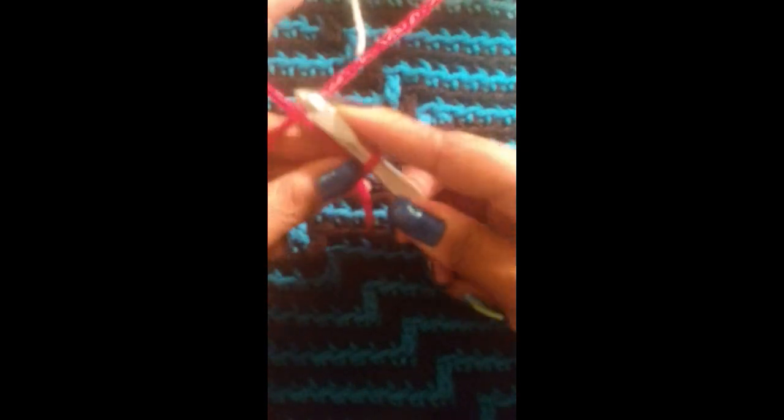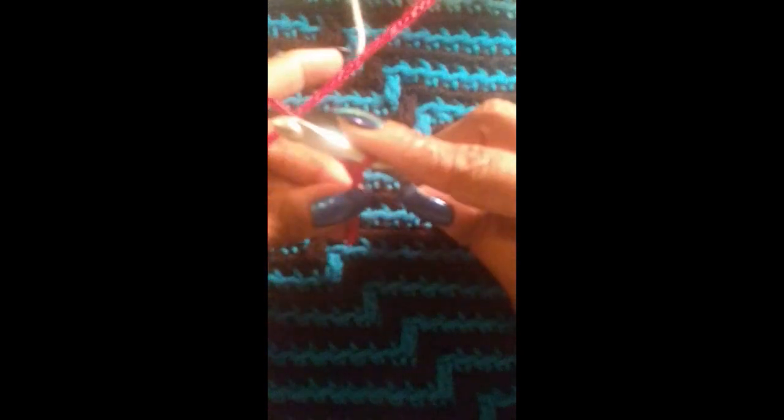Grab your hooks and let's do a slip knot. I wrap my yarn around and pull it through — there's my slip knot. Let's get some yarn here.